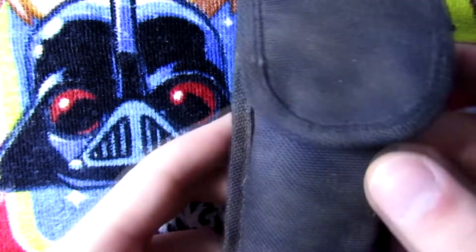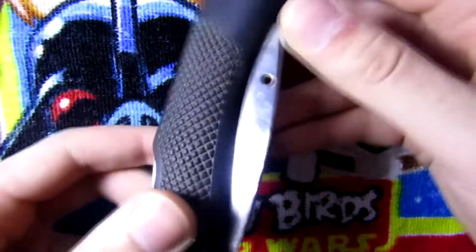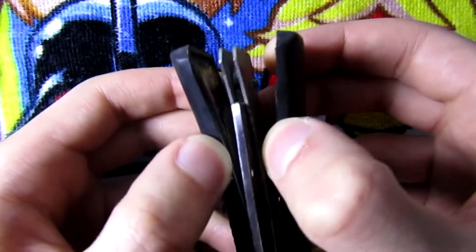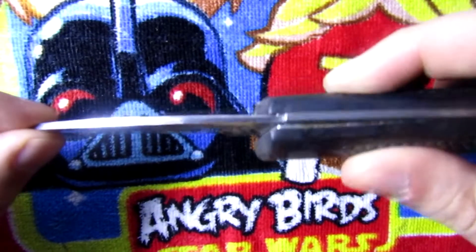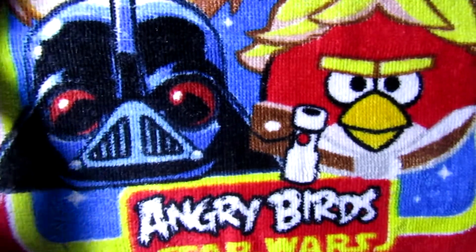Hi guys and welcome to a new video. This time I'm gonna be taking a look at this pocket knife with the housing. So this is the knife - it's in pretty bad shape, the handle is coming apart and the knife is kind of loose, but it looks good and I'm gonna give it a try.